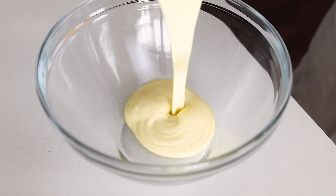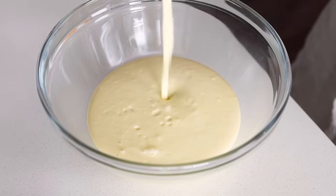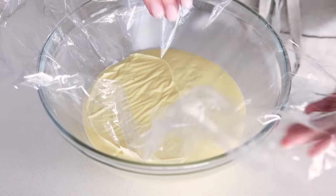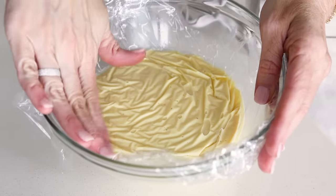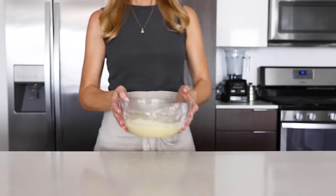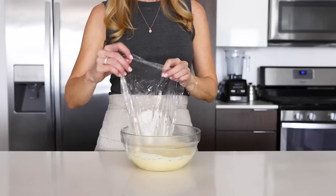Let me show you how to chill the custard if you opt for that method. Pour it into a glass bowl or storage container, and then cover it with plastic wrap so that it's touching the surface — this will help prevent any skin from forming on the custard. Then chill it for at least four hours, though overnight is best. Remember that it will thicken up a bit more once it's chilled.